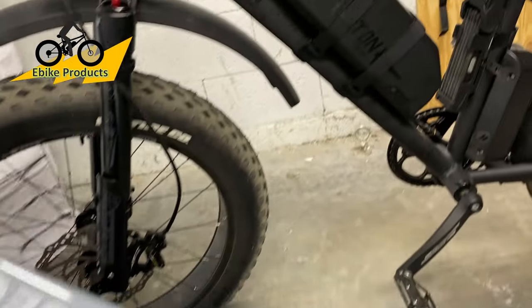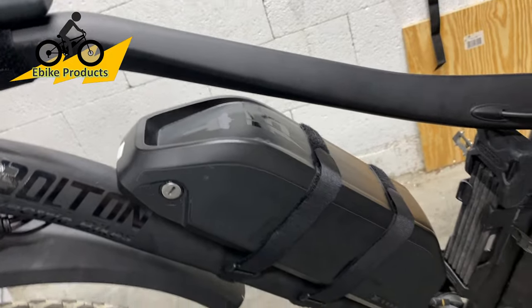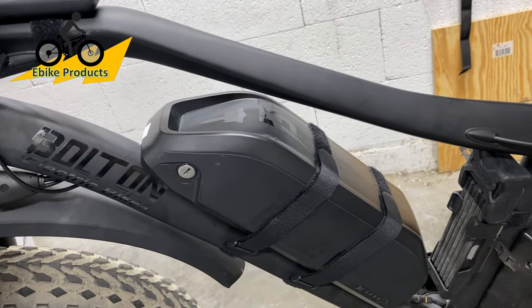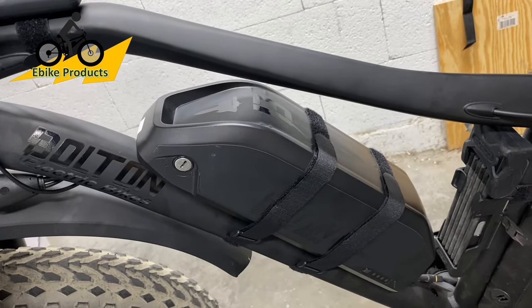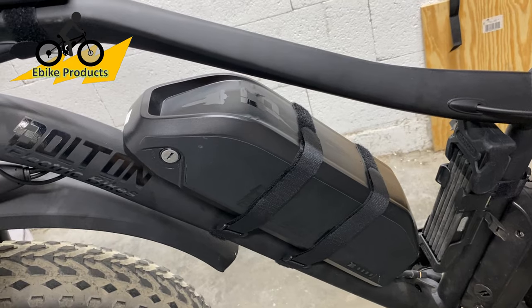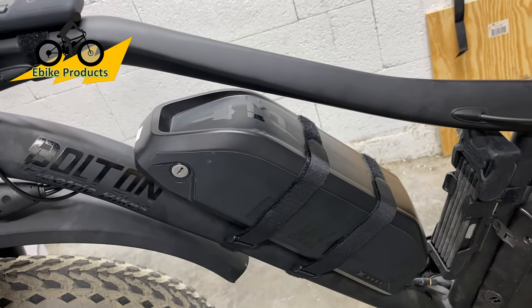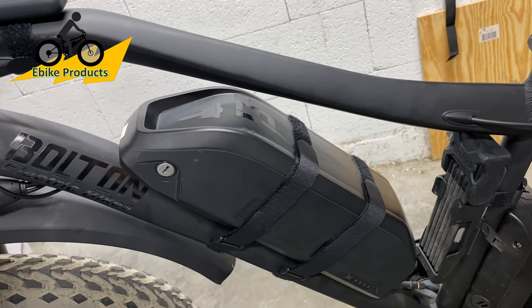Looking at the Blackbird battery, which is big, the reason I have straps on it is this battery weighs about 10 pounds. The whole bike weighs about 60 pounds — I weighed it at 66.6 pounds without any add-ons, stock right out of the box. The website says 67, so that's really accurate.